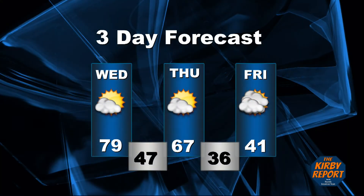Here's a look at your forecast. Today will be mostly sunny with a high near 79. Wednesday night will be partly cloudy with a low around 47. Thursday will be mostly sunny with a high near 76. Thursday night there is a 50% chance of showers and thunderstorms. After midnight, skies will be mostly cloudy with a low around 36. Friday, rain is likely.